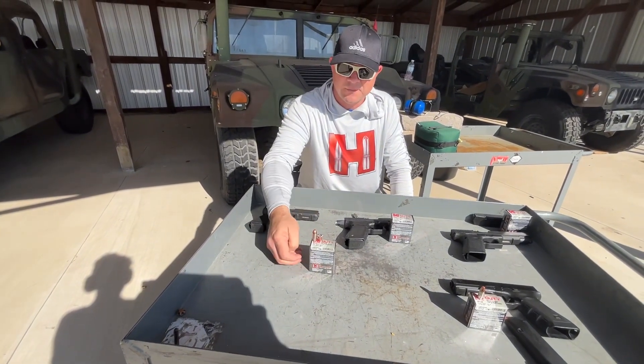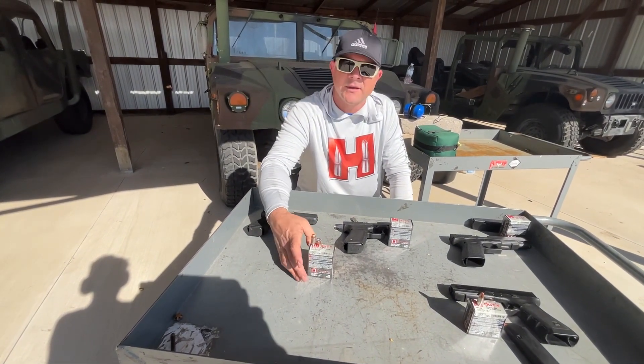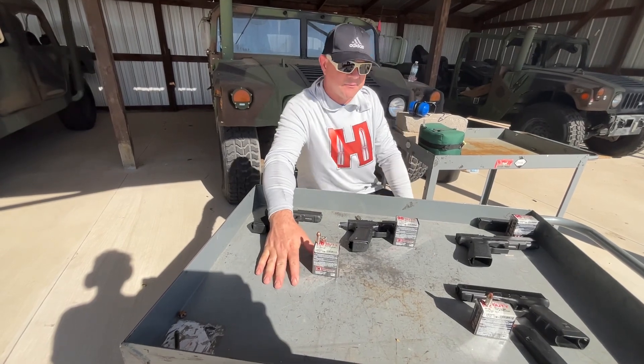We hope you enjoy this product. We keep it in stock regularly here at SG Ammo, so come visit us and we'll hook you up.